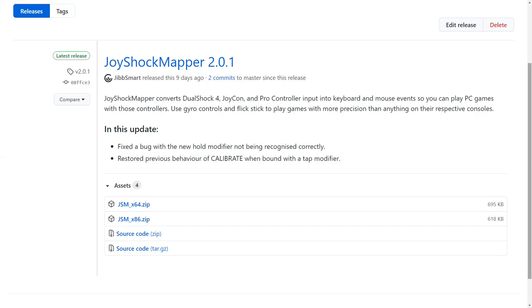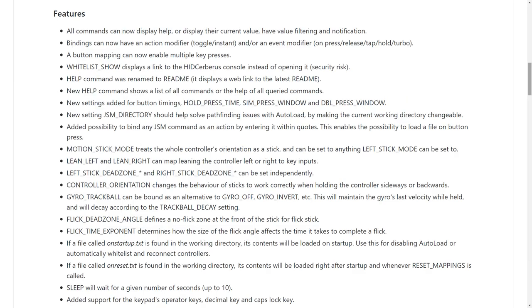G'day, I'm JibSmart and here are some cool things to try with the new JoyShock Mapper 2. Check out the changelog and the readme for more details on how these new options work.